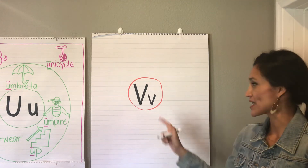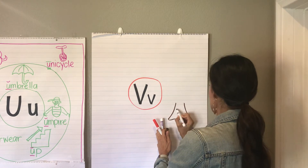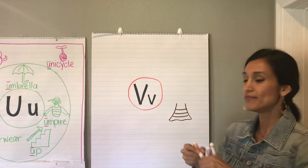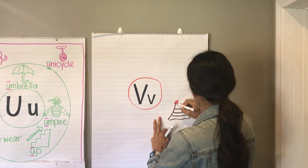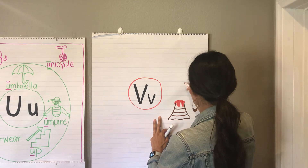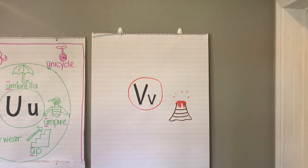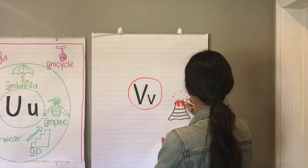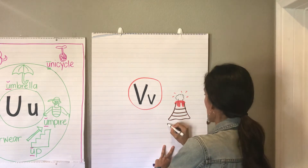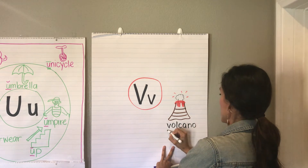Volcano has the V sound just like letter V. So I'm gonna start here, do the bottom of the volcano, and then I'm gonna go in with the lava, and maybe with a puff of smoke coming out. And I'm gonna label that — V-O-L-C-A-N-O. Volcano.